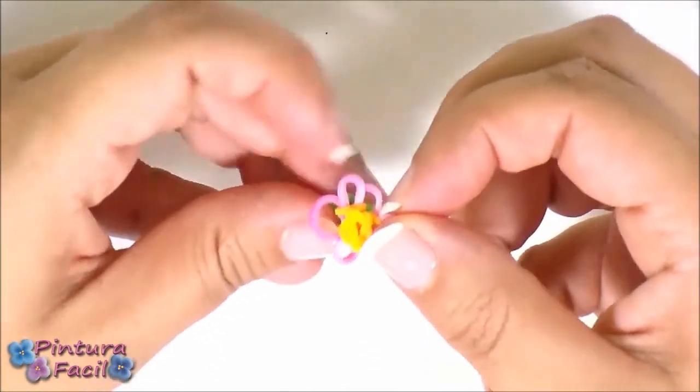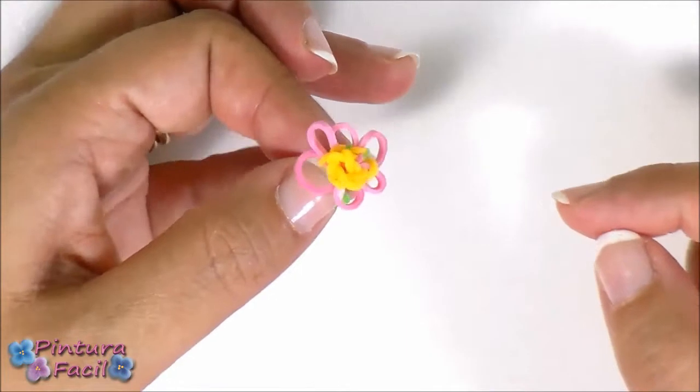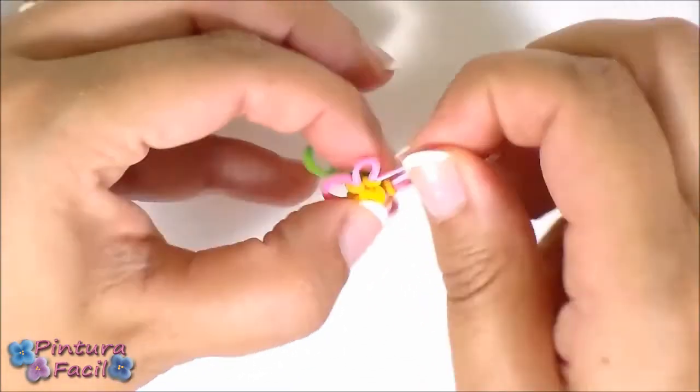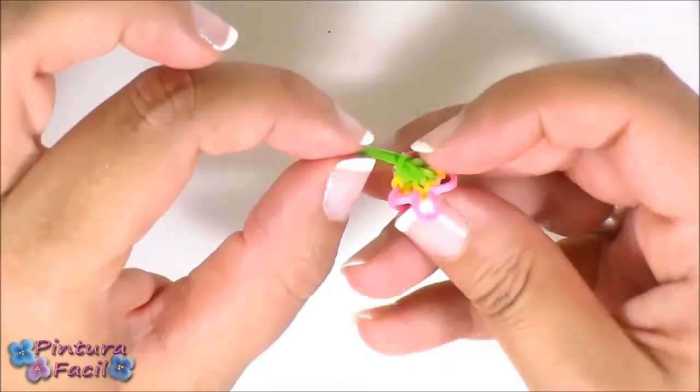If you stretch too much one petal, another will become too small. You have to obtain something like this — this is a tiny daisy. And this is the back; you have the band for attaching.